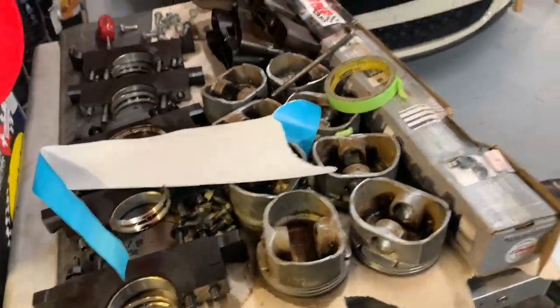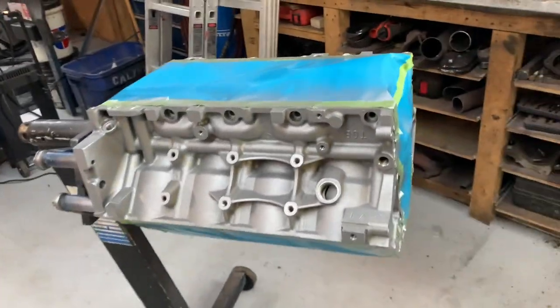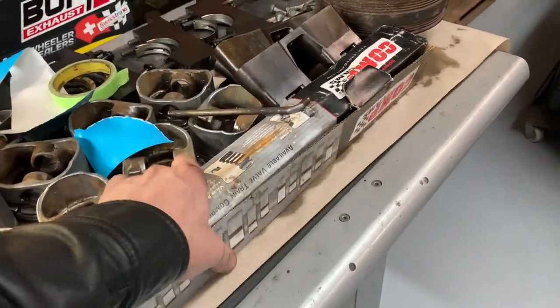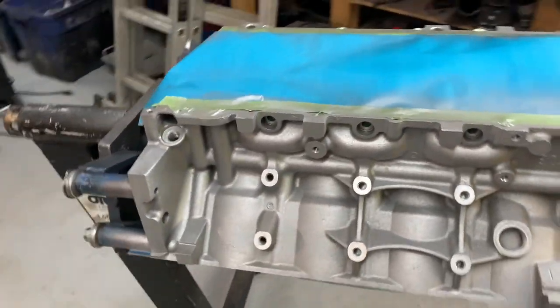I'll let this dry and I'm going to start balancing the pistons. That way when it's ready, I can clean up the crank, throw that in, and have my rings already gapped. Then we'll have a bottom end rotating assembly. I also brought in the cam — this is the LS7 cam. I'll do measurements on it just to show what it is. We'll have an engine together in no time.